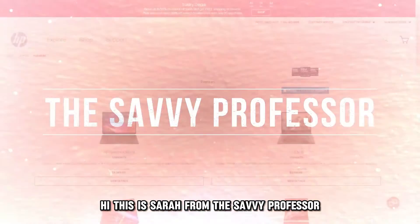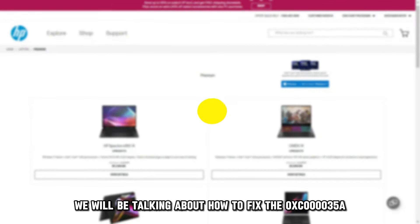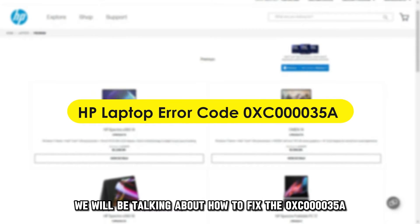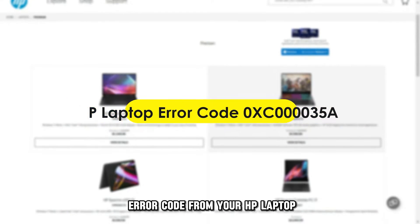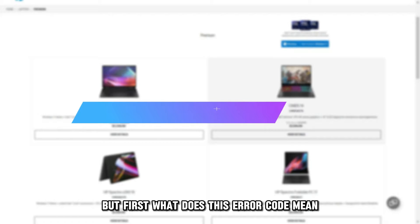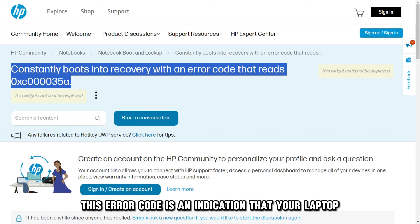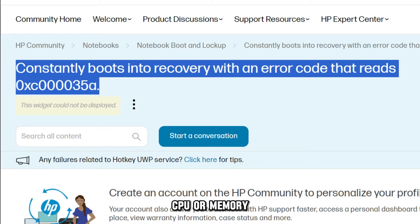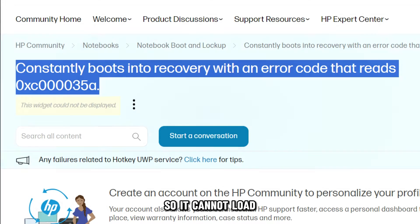Hi, this is Sarah from This Savvy Professor, and in today's video, we'll be talking about how to fix the OXC000035A error code from your HP laptop. But first, what does this error code mean? This error code is an indication that your laptop's CPU or memory is incompatible with the 64-bit operating system, so it cannot load.